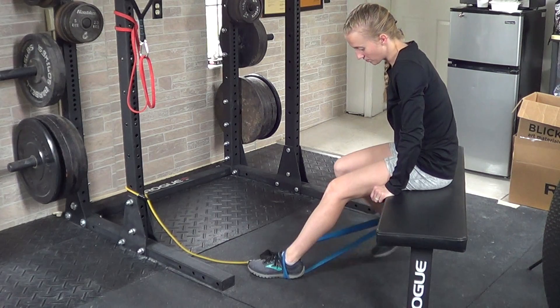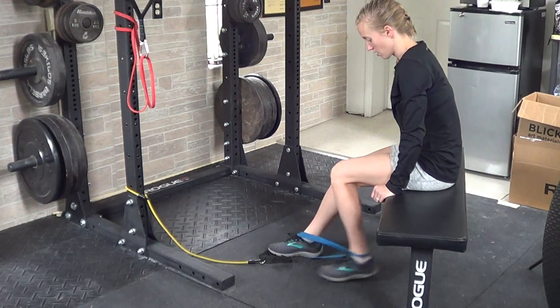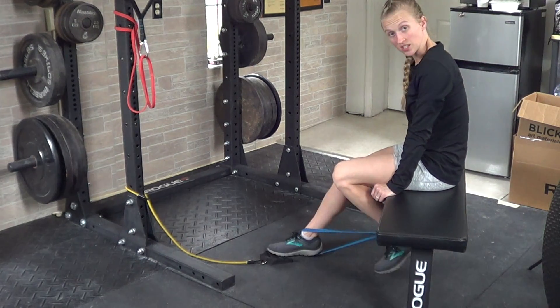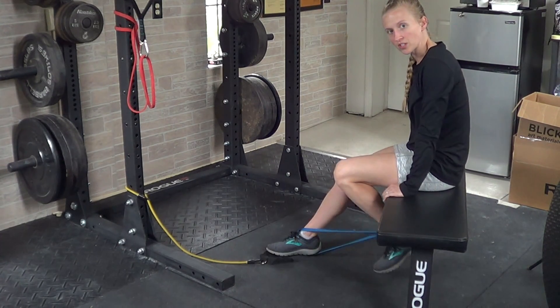You're going to take your opposite foot and just pull it underneath the bench. Make sure that your bench is high enough that your leg is able to go underneath, otherwise it gets kind of awkward and you need to put something up for you to sit on.